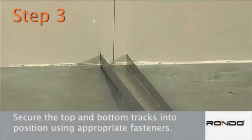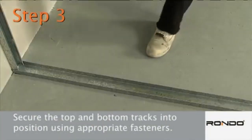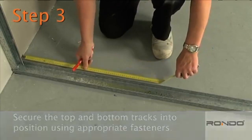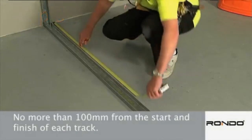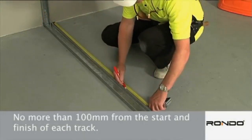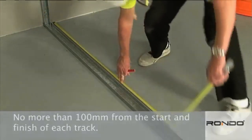Step 3. Secure the top and bottom tracks into position using appropriate fasteners at a maximum of 600mm centres. The first fixing should be no more than 100mm from the start and finish of each track section or either side of any opening.